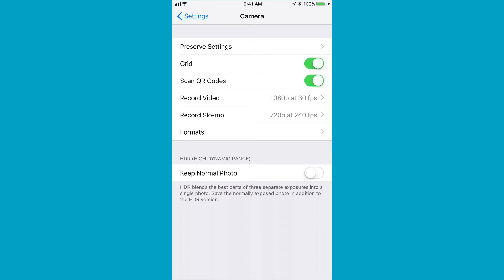The grid is the second thing down — not new, but a very handy feature. Then there's Scan QR Codes, which is an awesome feature. You don't have to use a third-party app now to scan any QR code. It works right within the camera app and we're going to show you later.